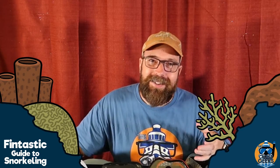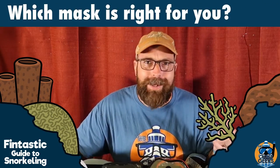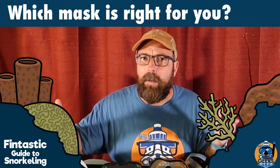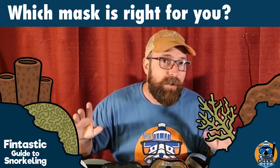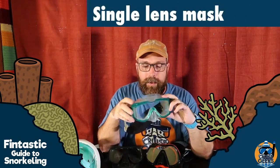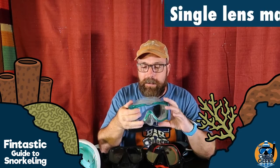Now that you know how to tell if a mask fits and you know to look for the comfort factor, how do you choose which mask is right for you? There are so many designs out there. Let's look at their pluses and minuses. This is a basic old-school dive or snorkeling mask — it's basically clear silicone with a single pane window in the front, and this particular model has side windows as well.